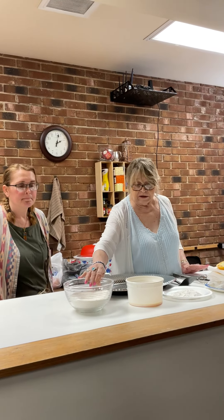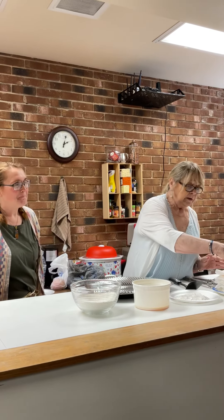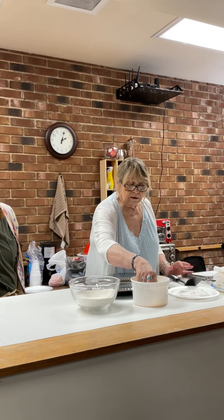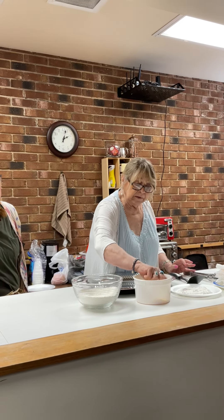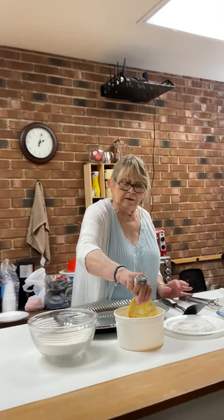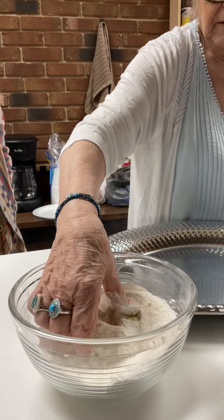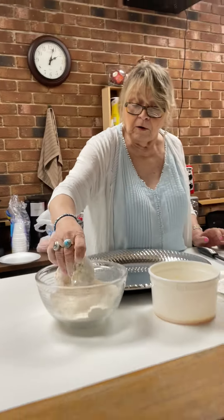Over here we're going to dredge them, and here we have two eggs with milk and hot sauce. So now we're ready to get nasty. We're going to dredge them first here and here — do one side, dredge it, put it here, get it nice and coated. The oil is heating.